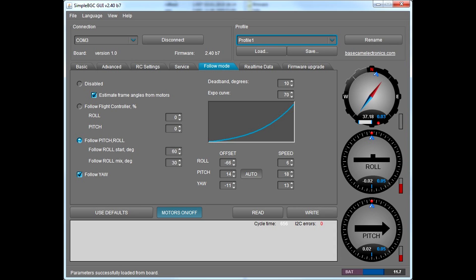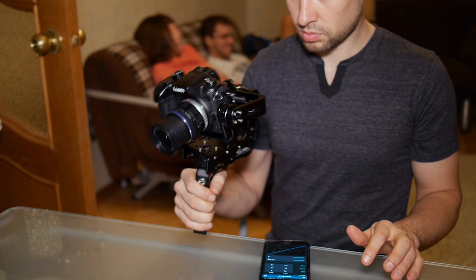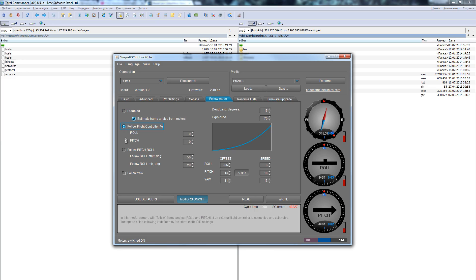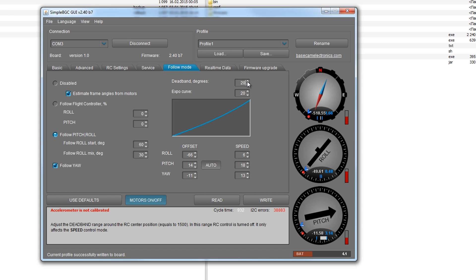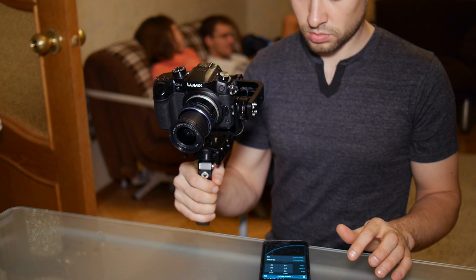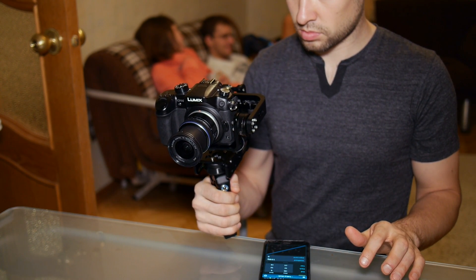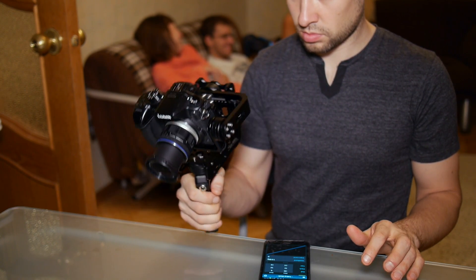Вкладка «Режим следования» – так называется первый и второй режим работы стабилизатора, когда камера плавно повторяет действия оператора. Комбинация галочек определяет первый, второй или третий режим работы. Следующие два параметра очень важны: мертвая зона – отвечает за чувствительность начала отработки поворотов; кривая экспоненты – за плавность работы стабилизации. По сути, это главные параметры, которые можно менять в зависимости от желаемой плавности на выходе.